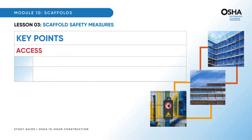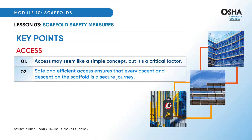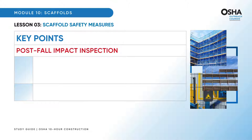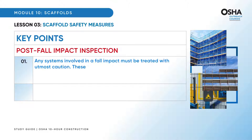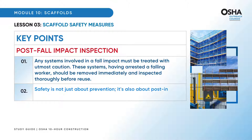Access may seem like a simple concept, but it's a critical factor. Safe and efficient access ensures that every ascent and descent on the scaffold is a secure journey. Finally, post-fall impact inspection: any systems involved in a fall impact must be treated with utmost caution. These systems, having arrested a falling worker, should be removed immediately and inspected thoroughly before reuse. Safety is not just about prevention — it's also about post-incident diligence.